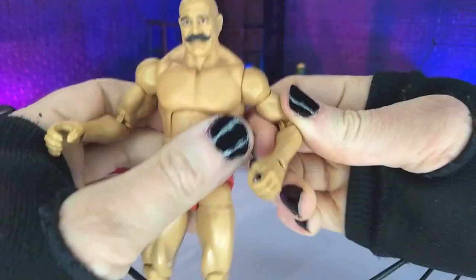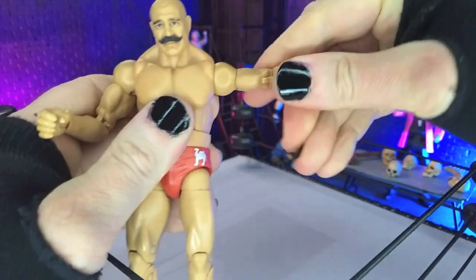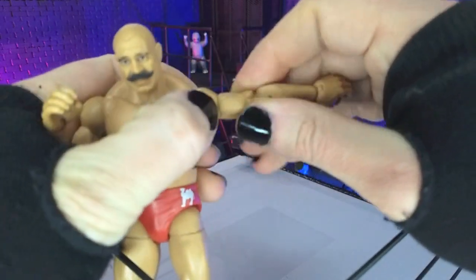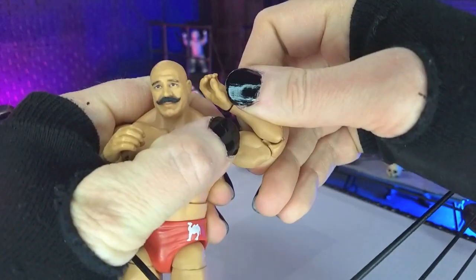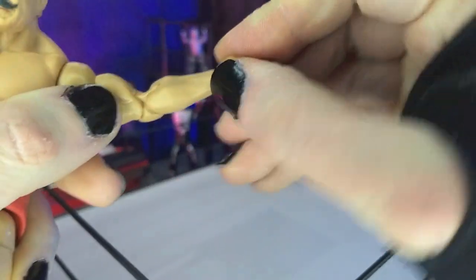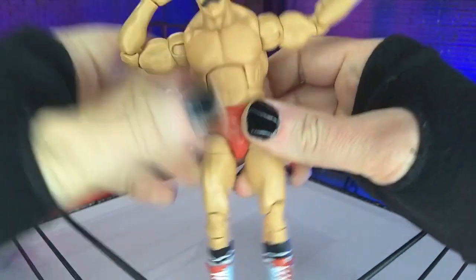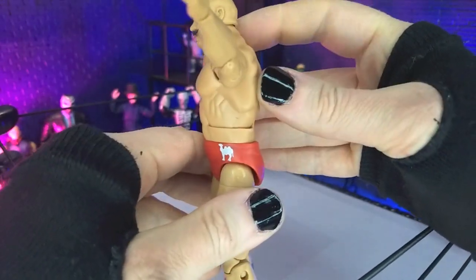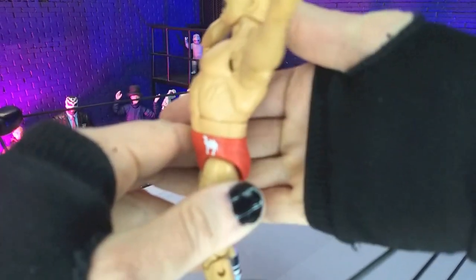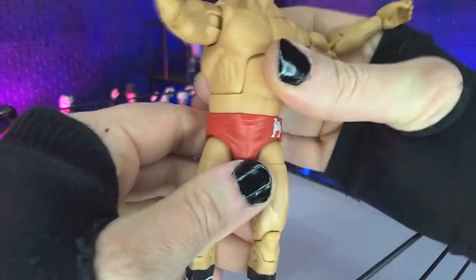And of course rotation. Coming to the arms, we are on hinge and swivel, which brings us into a perfect T for that range. Then we get a bicep swivel, double-jointed elbows which bring us to there, and hinge and swivel at the wrist, all horizontal. Then we get our ab crunch — a standard ab crunch — not too bad on the front crunch, not too bad on the arch back, but nothing crazy. Then we do get a waist swivel.